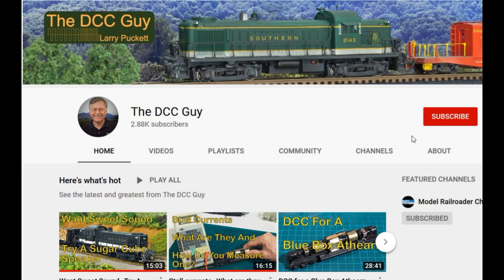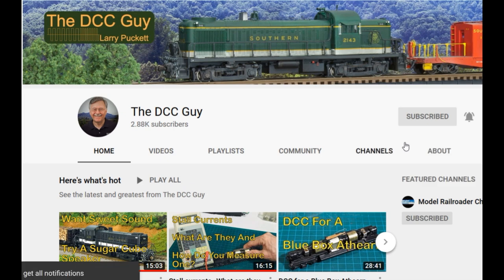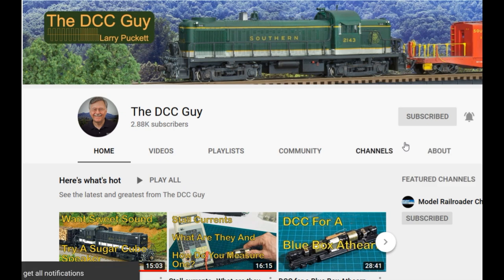Before we get started I want to ask you to take a second to subscribe. Click on the subscribe box and when that comes up click on the little bell right next to it and click all. That way you'll be notified every time that I upload a new video.